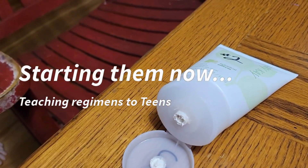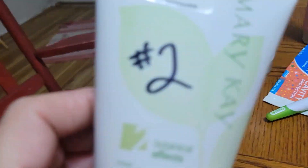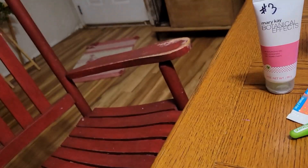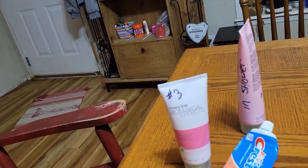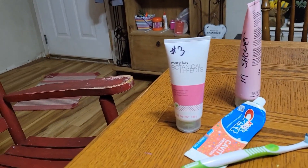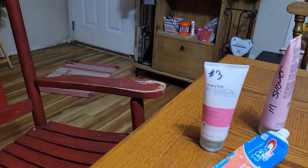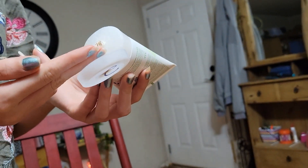The kids are starting their own regimens with botanicals. Elizabeth has a mask, one of them has a scrub, and one of them has something else. We're using all the expired products — they're not gonna go to waste.